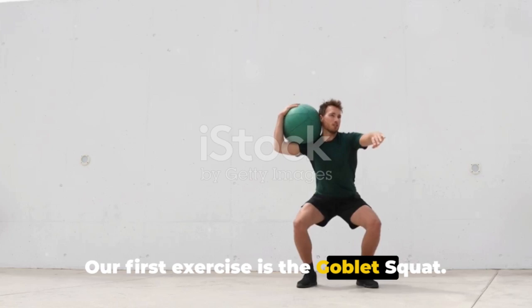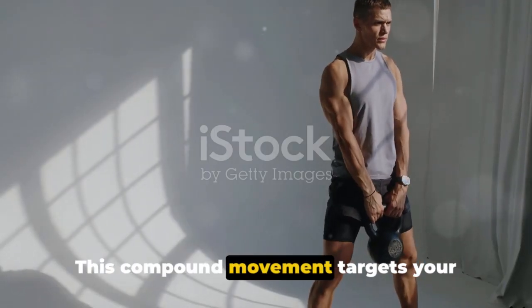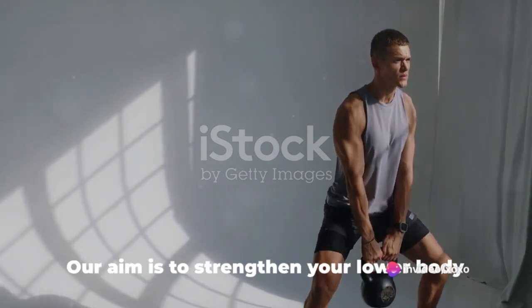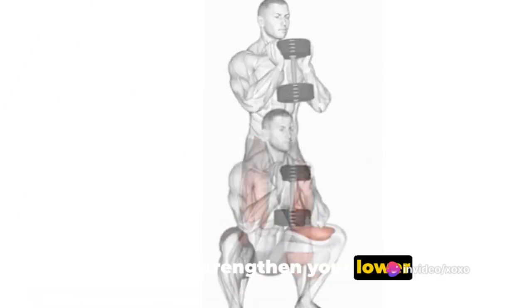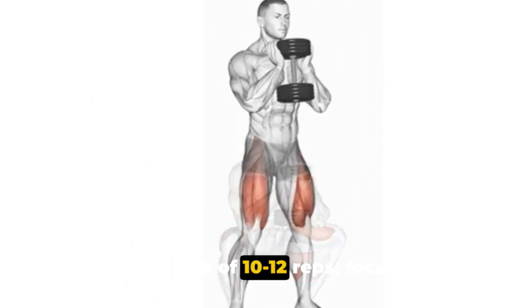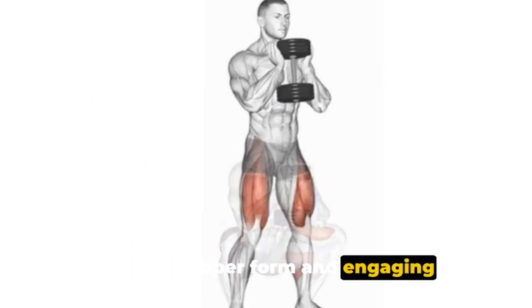Our first exercise is the goblet squat. This compound movement targets your quads, glutes, and core, giving you a solid foundation for the rest of the workout. Our aim is to strengthen your lower body and improve overall stability. Perform 3 sets of 10 to 12 reps, focusing on maintaining proper form and engaging the targeted muscles. Let's do it!